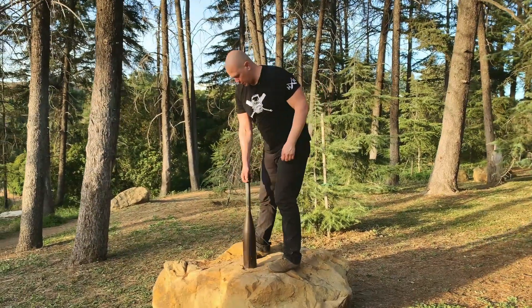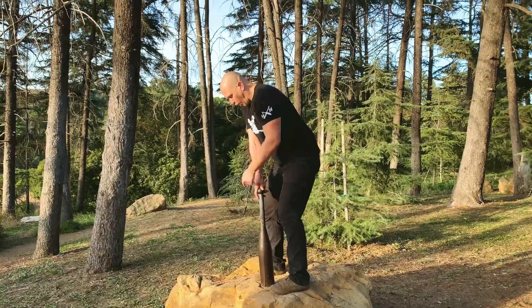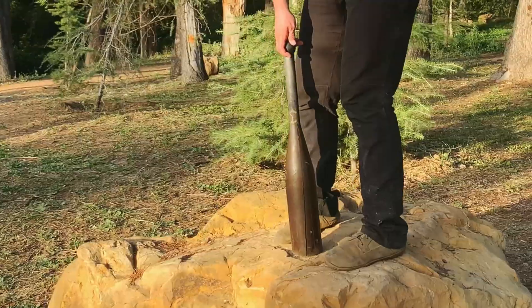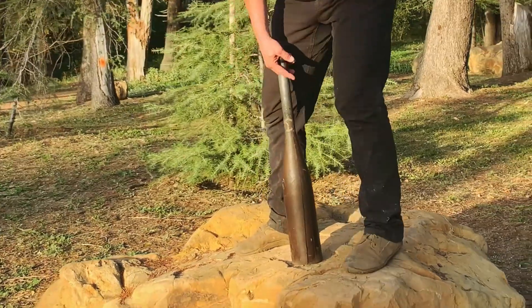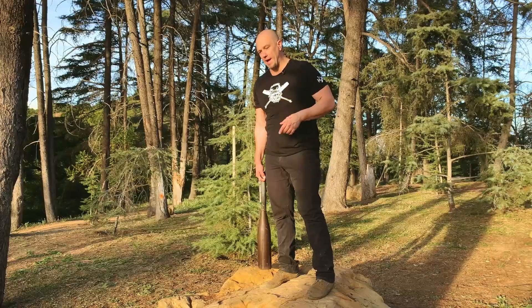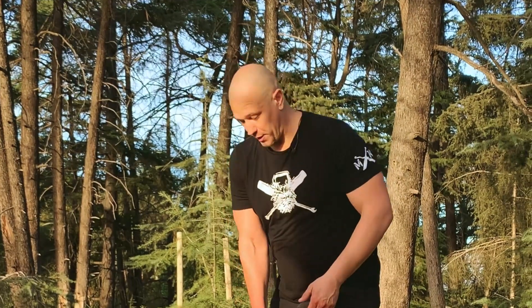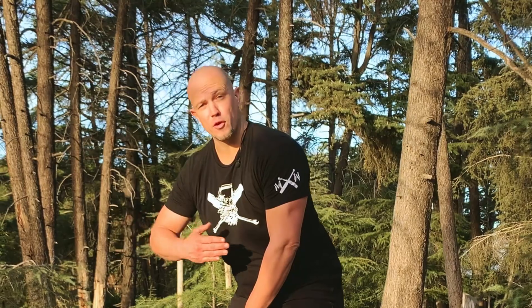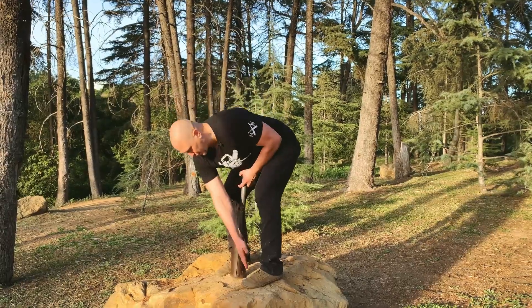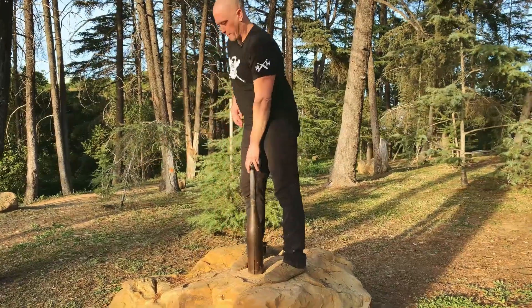The club is the best way to train this action. We found this rock here so we're going to do it on this rock. As with all club exercises, we're going to point our feet straight ahead. We do not need to turn out like you do with specific forms of weight lifting — the weights aren't that heavy and it's a natural form of lifting. The club moves around your body; you don't have to move your body around the implement like you do with a barbell. The club is directly between the insteps of our feet.